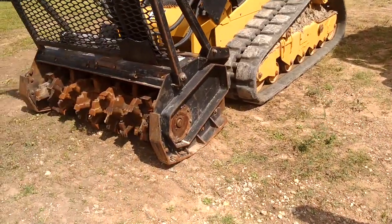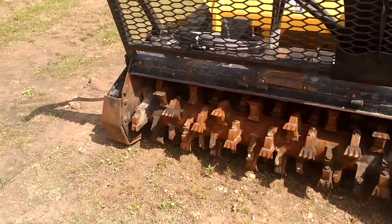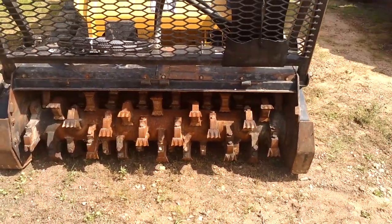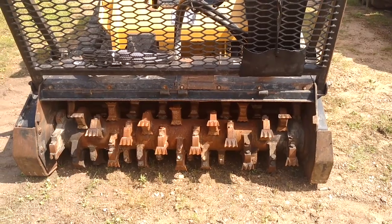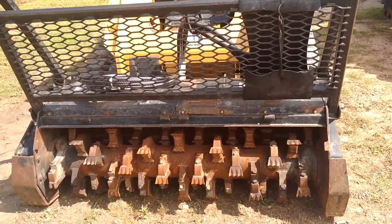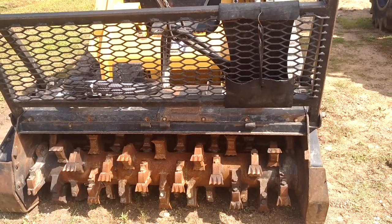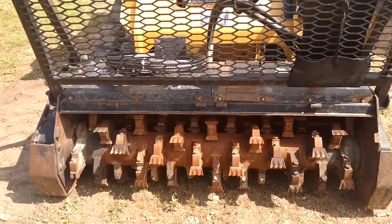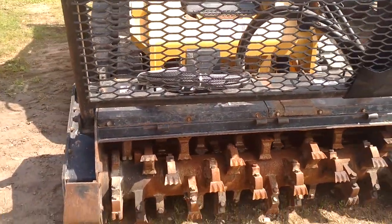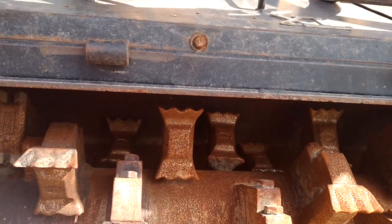Over here is a Cat 299D. They've changed over to something very similar to the Samurai — the double-sided paddles. These have reliefs on them, but I personally like the smooth style better. You can see on mine I have the smooth, and these have the relief cuts.